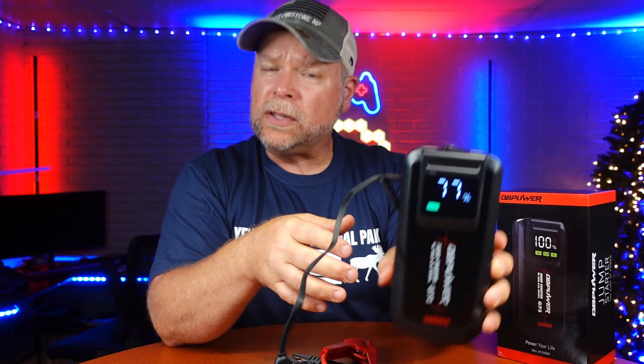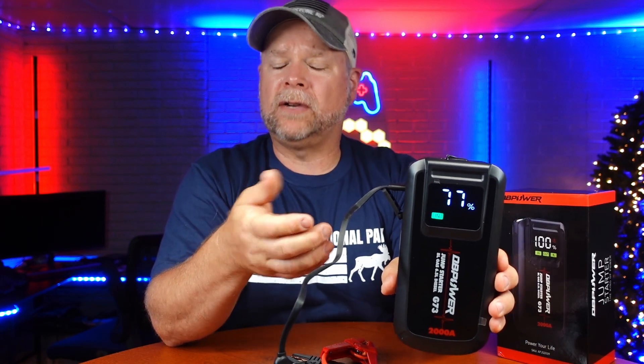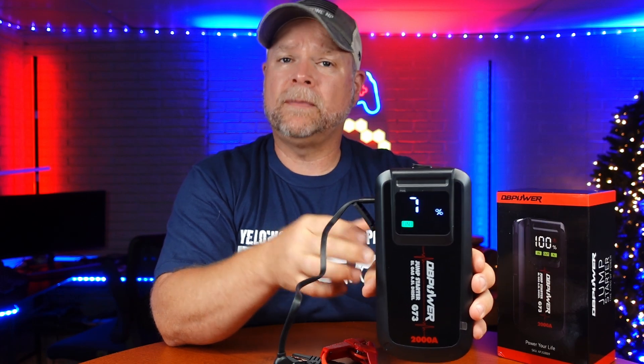Now this one will do up to 2,000 amps. In order to start a vehicle you're going to need between 600 and 800. Your running amps are going to be about 1,000 amps, and then your peak amps are going to be 2,000 — like if you've got a flat battery that really needs to be pushed.